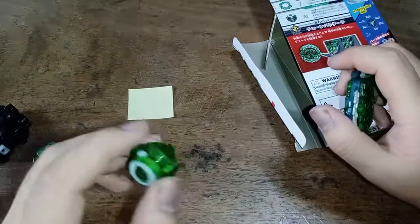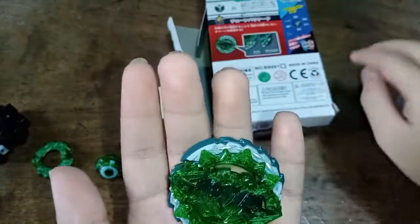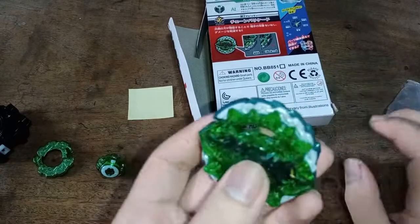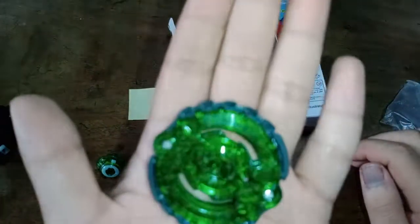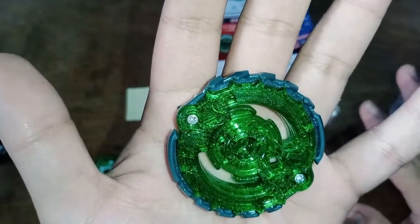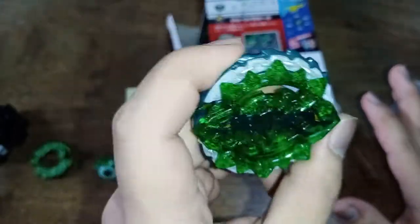I don't know what the driver's name is, but it's supposed to come with Atomic. The chains aren't really moving — it's really tight in there. I could open it up and scrape some of the plastic off; that should work and it'll make it move more easily.